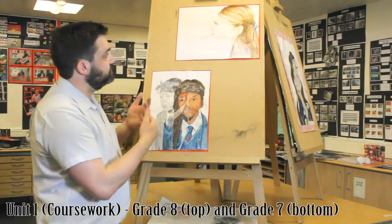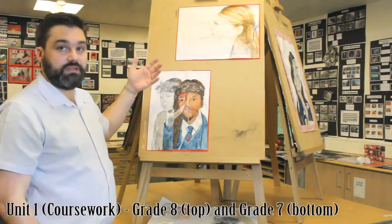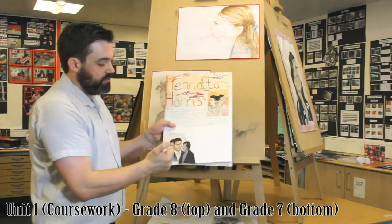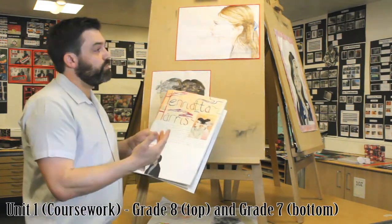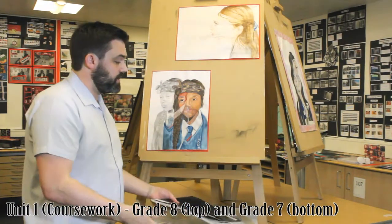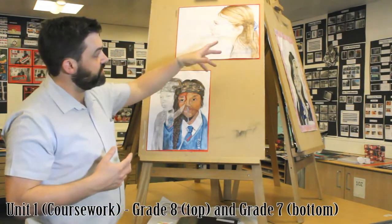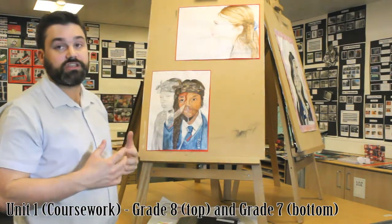To improve further, she perhaps could think about — could she have another figure in there? Henrietta Harris has more than one figure in each of hers. She could have played around with other elements, maybe other layers. She could have thought about shape, scale. Could she enlarge the face? Could the face be shrunk? Could she take another section of the head and change the scale on there?